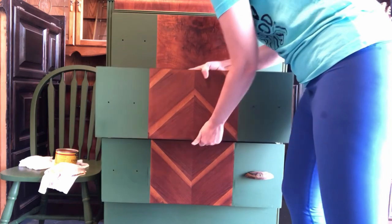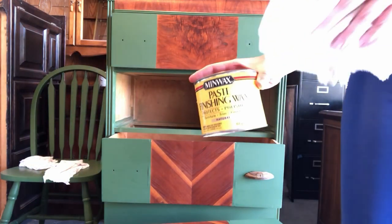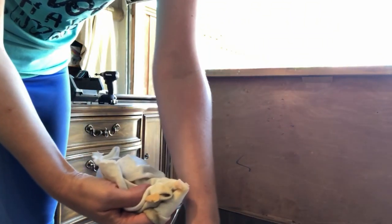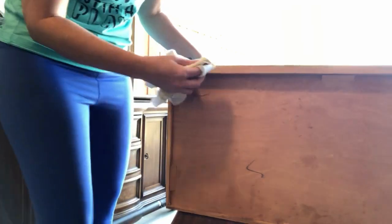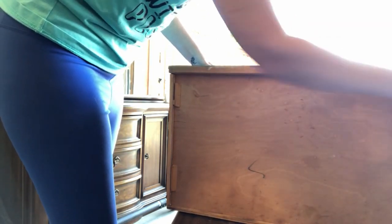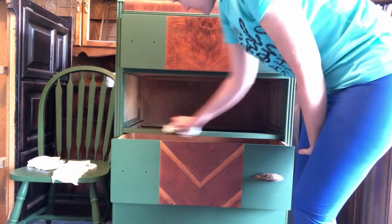Here's the trick to sticky drawers: take the sticky drawer out and get a can of Minwax finishing furniture paste wax. Take a little bit on a rag and rub it all along where the drawer and the inside of the piece of furniture touch together. This will help it slide and glide much easier and it will last for a very long time. Do this to all the pieces of your drawer that touch the inside parts, and then run some of the finishing wax along the rails as well.